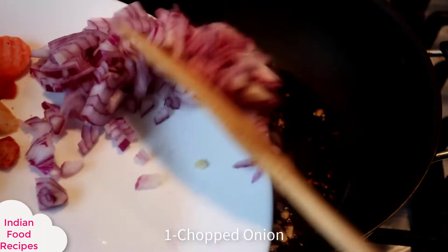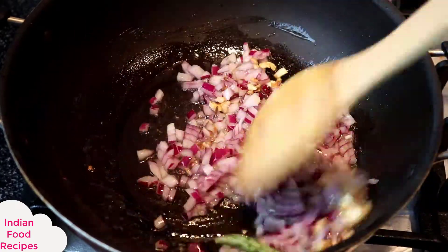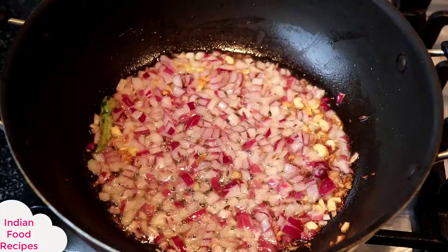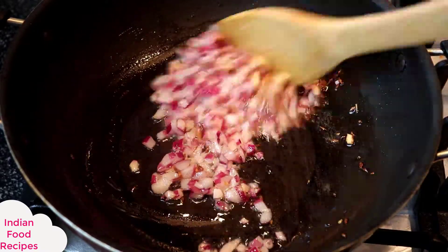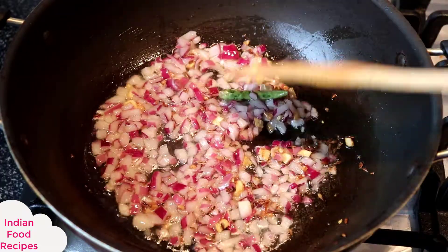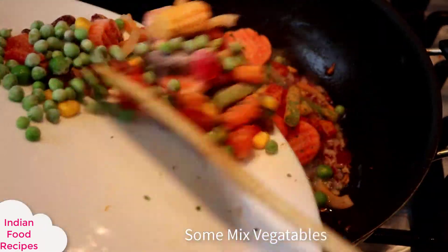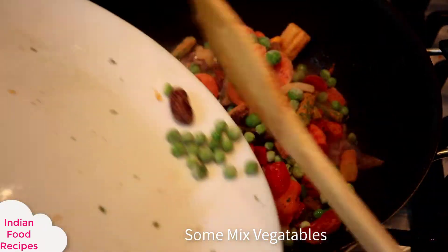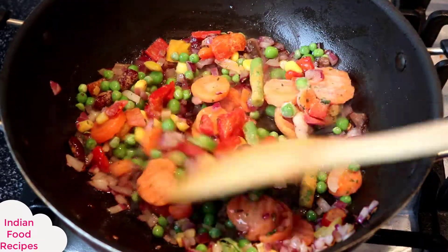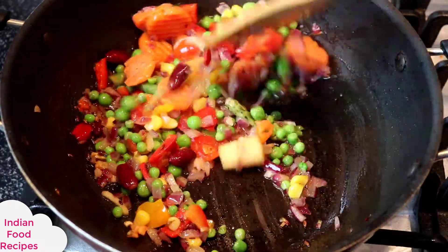We will cook on medium to high flame for about 5 minutes. We can go from low flame to high flame. When the onion color changes, I will add the frozen vegetables. Of course, you can keep the vegetables according to their availability. I will mix them properly.